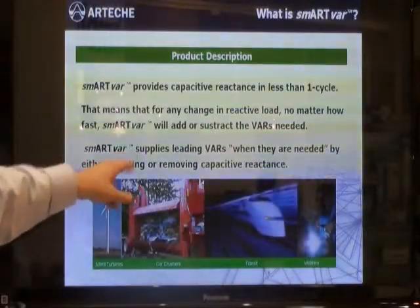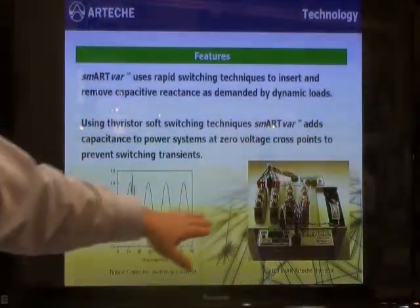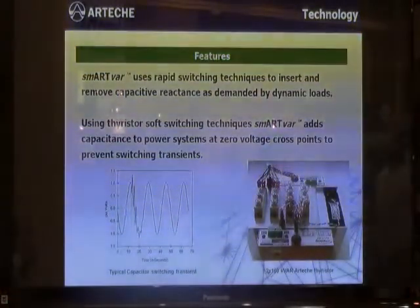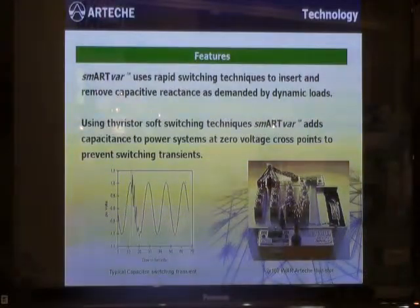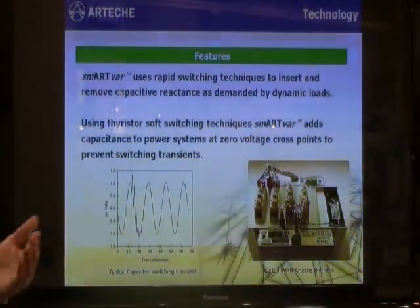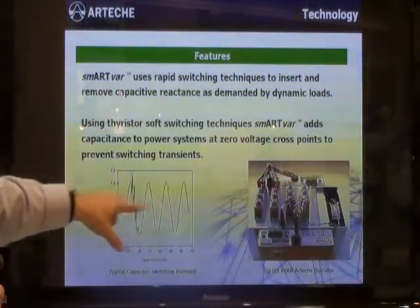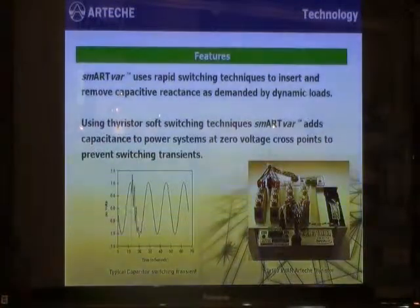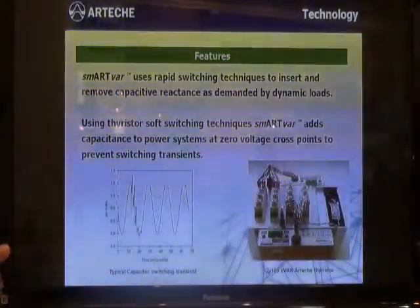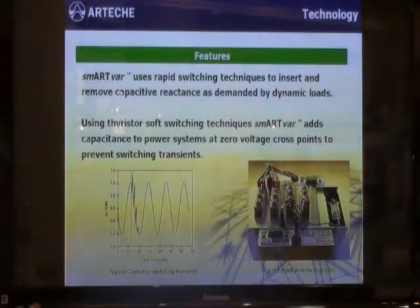The SmartVar supplies leading vars very rapidly when they are needed. It uses a rapid switching technique that will either insert the capacitance into a system in less than one cycle or remove the capacitor from the system when it is not required. It does this using thyristor switches — an electronic means of adding the capacitance very quickly. The thyristor switch will not only switch very rapidly, but it will switch at a zero-crossing point in the waveform so that you can avoid any transient associated with normal switching technology. This results in transient-free switching, all accomplished in less than one cycle.